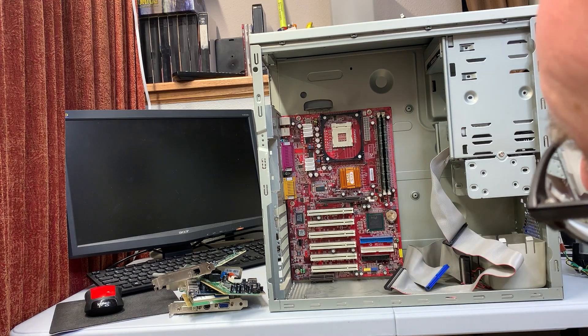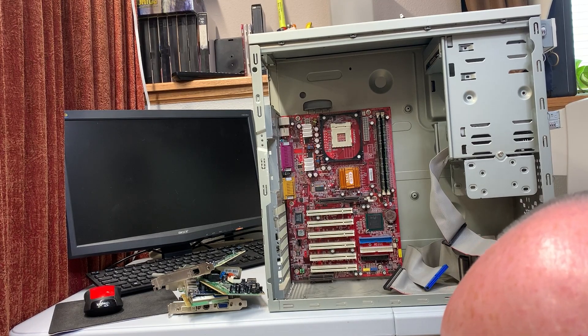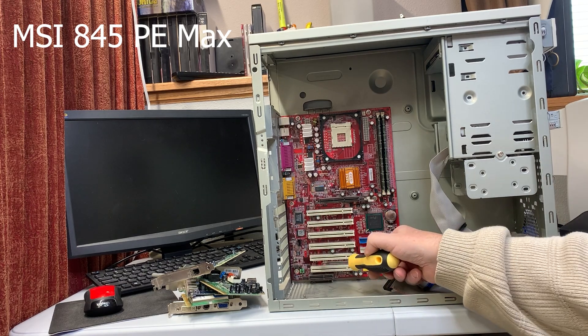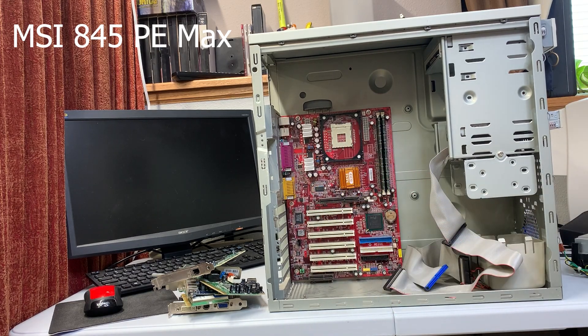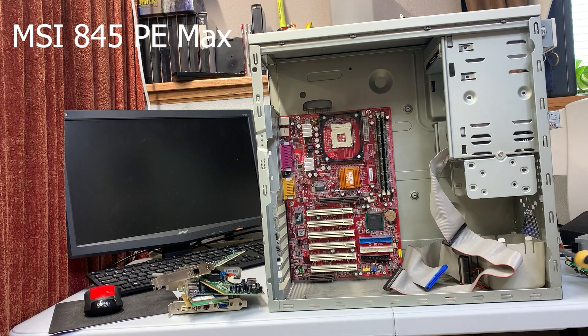The motherboard is an MSI MS-6580 — it's an 845PE Max. So, 845 chipset. The caps look good, and I might hang on to the motherboard — I'm not 100% sure. Socket 478 — nah, I've got a bunch of those and they tend to die after a while. What am I going to do with more motherboards?